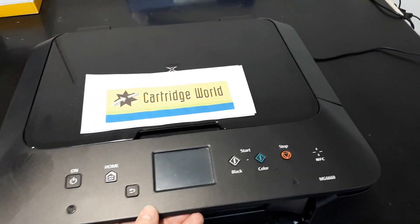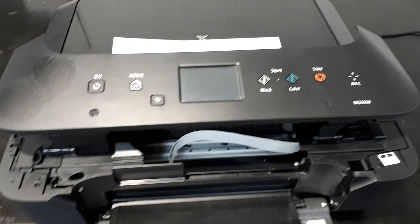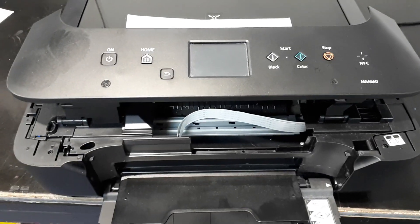Printer is switched off. All the cartridges I know are full. I checked them, pulled them out, made sure there was plenty of ink in them.